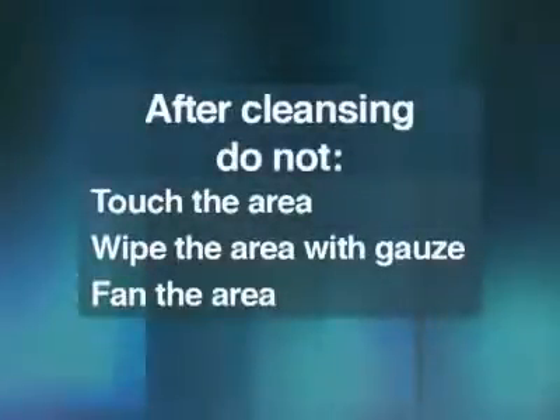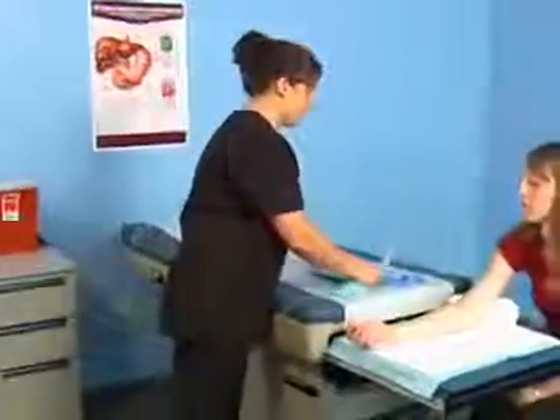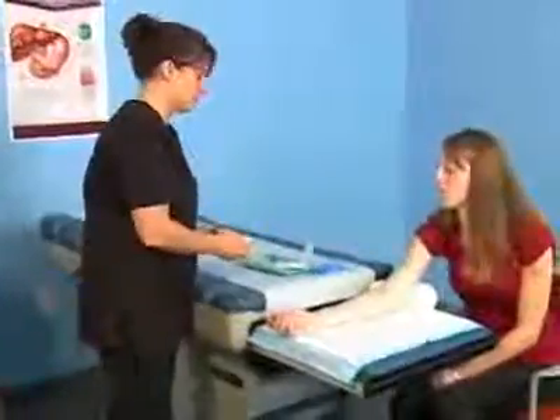Do not touch the area, wipe the area with gauze, or fan the area with your hand, as this causes contamination of the puncture site and the cleansing process must be repeated. Place your supplies within comfortable reach.